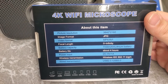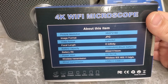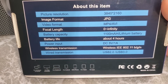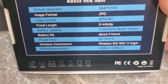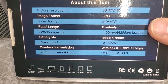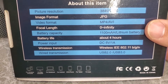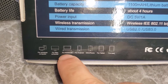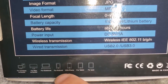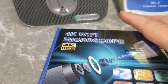On the back: picture resolution 3840 by 2160, images in JPEG format, video format MP4 or AVI, focal length zero to infinity. Battery capacity is 1100 milliamps — that's actually pretty good — with about 4 hours of battery life, which is about what I'd expect. It charges via USB at 5 volts, and uses regular Wi-Fi transmission. You can also connect it to a computer via USB cable. It works on Windows, Mac, Android, iPhone, tablets, and iPads.